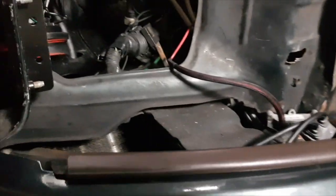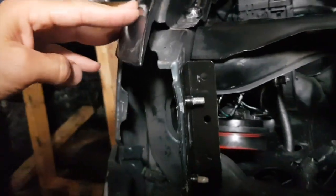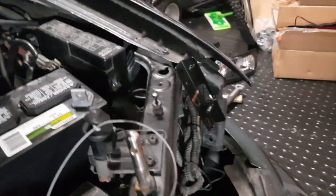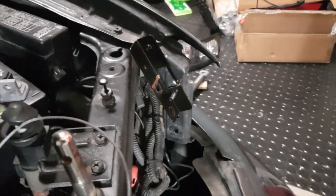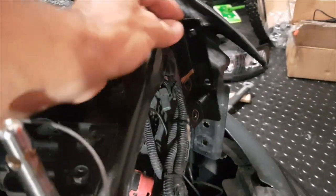Now I'm going to work on putting these R34 lights on. I already put this bracket that it came with - I had to bend it a little bit because of the crash, so everything's out of shape. Also, this kit brought two driver-side and two passenger-side brackets instead of one of each.